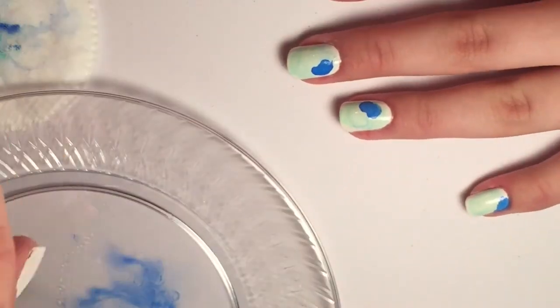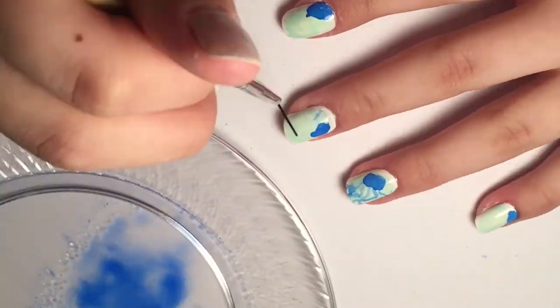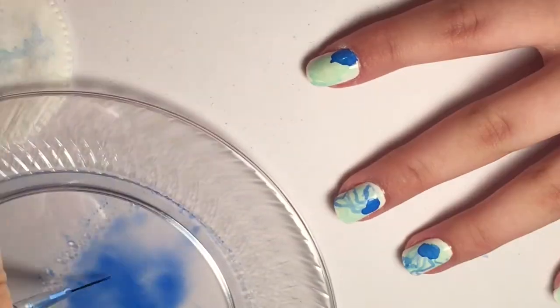Then take a thinner brush and you're going to go in and make the little tentacles. Don't worry if the tentacles are a little bit light because we're going to go over them again at the end.